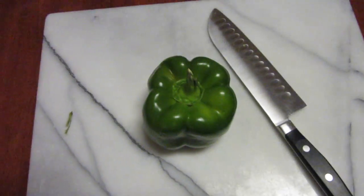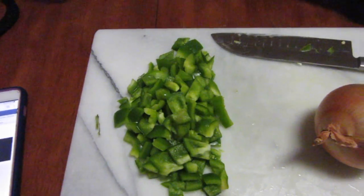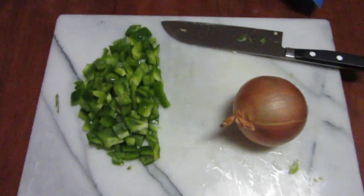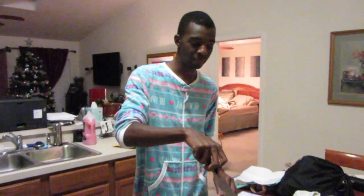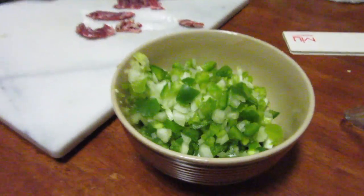I'm going to chop up this green bell pepper. Step one is done — I cut them. They're not really cut well so he'll have to do that, but I'm going to cut the onion now. I just finished cutting up the green peppers and the onions, and now I'm cutting up the steak.